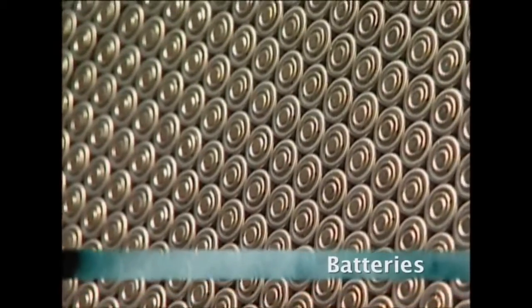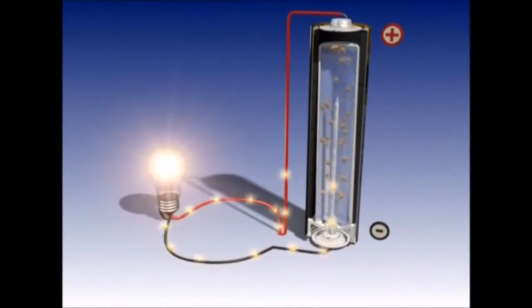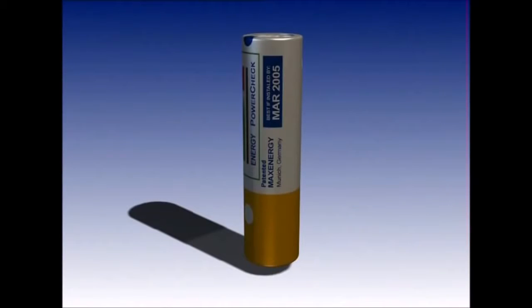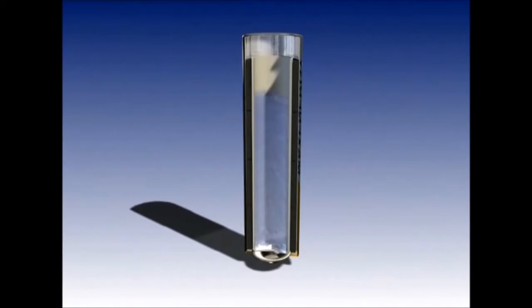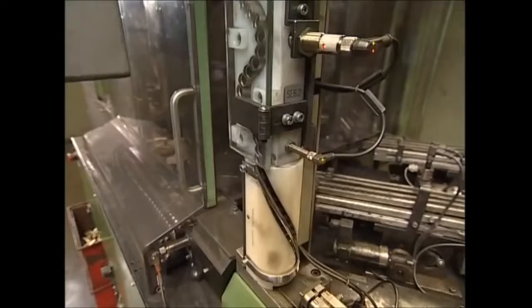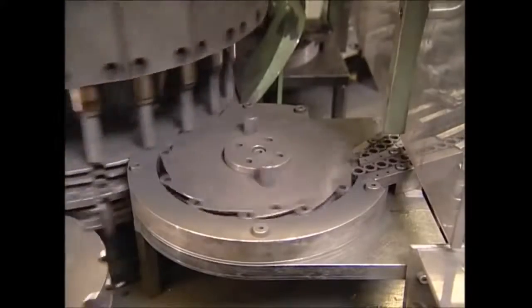But first, the humble battery. Last year the UK used more than 680 million of these little tubes of power. But how do they actually work? These cases are of a standard double-A battery. A battery consists of a case, a positive pole, a negative pole, a base plate, and a pin to allow electricity to flow around the circuit. It's hard to believe that a small tube with a sticker on it powers so many household devices — used in everything from remote controls to MP3 players.